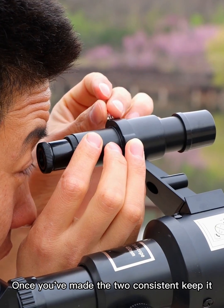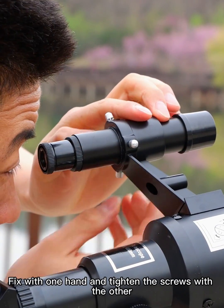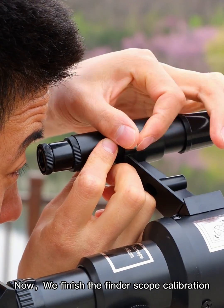Once you've made the two consistent, keep it. Fix with one hand and tighten the screws with the other. Now we finish the finder scope calibration.